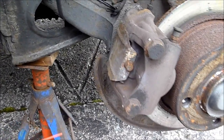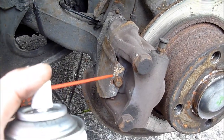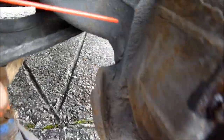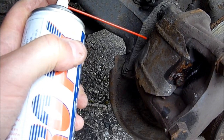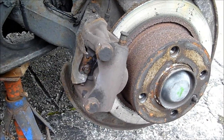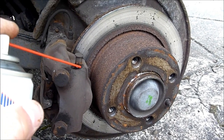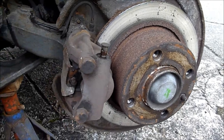So what I'm going to do first, I'm going to take this cover off here. I'll spray it with some penetrating oil first. And there's a nut at the back, so I'll do the same with that. Then we'll undo it and let it soak for a minute. Also I'm going to bleed it, so I'll just put a little bit on the bleed nipple as well.